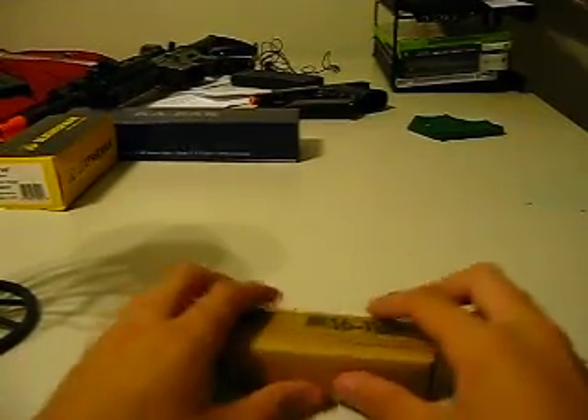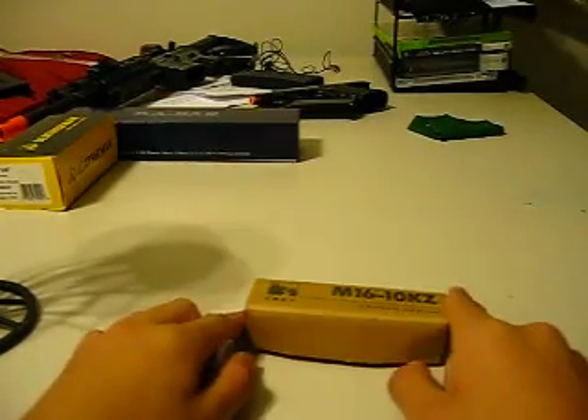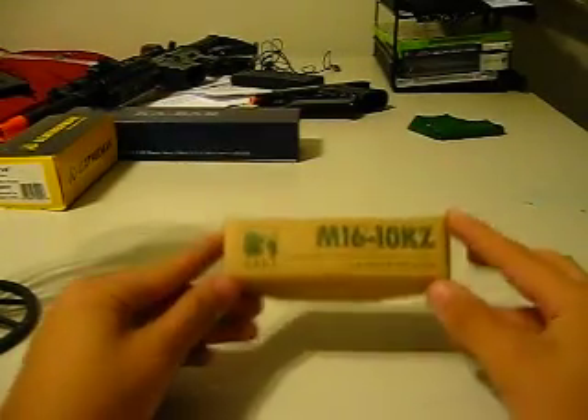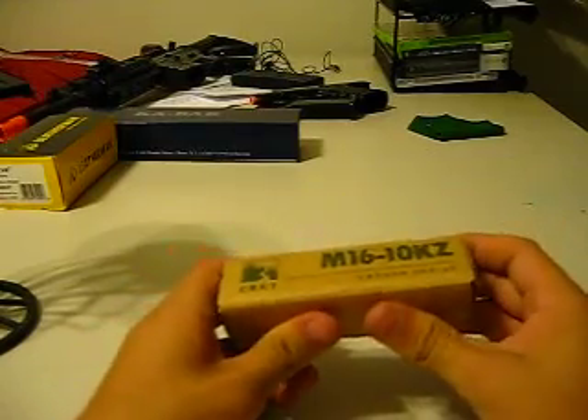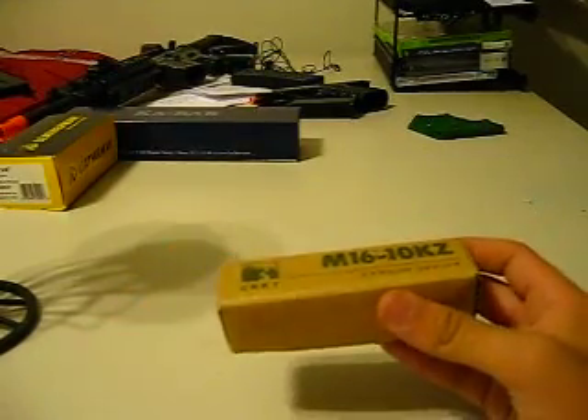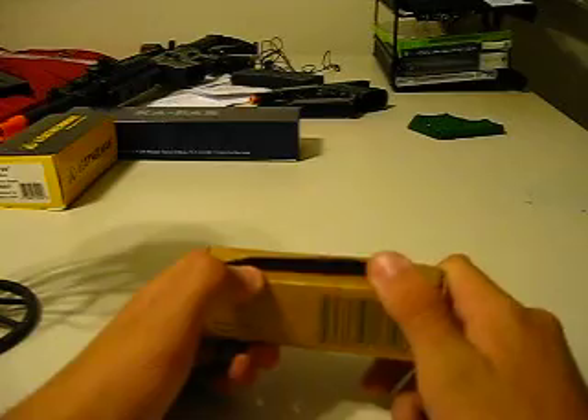Hey guys, I'm MKBC here again with another nice review. I'm behind on video so I'm getting through the line. Just finished up the bug review. This is a gift from a cousin of mine — my birthday was 10 days ago, so that's why I got it.